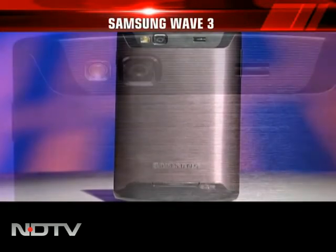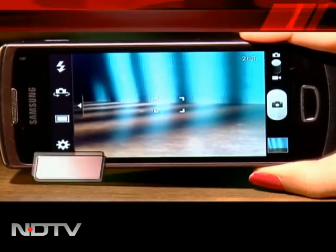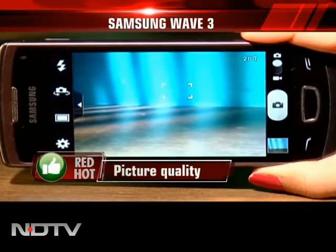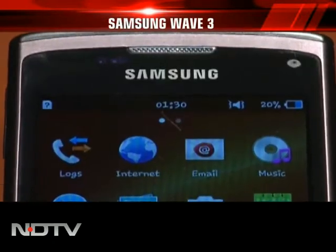Flip the phone around and there is a 5 megapixel camera with LED flash. The vertical bars on either side of the camera have all the tools required for picture settings. We found the picture quality pretty good, and it also has a VGA front camera for video calls.